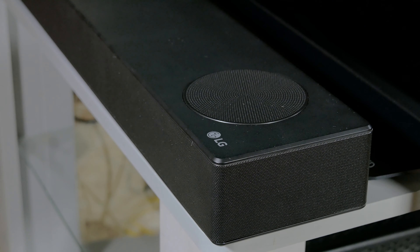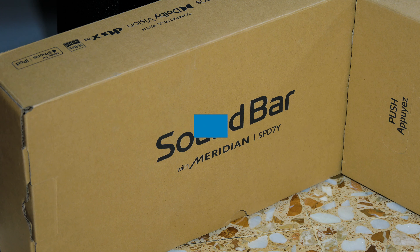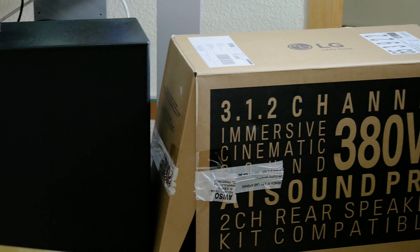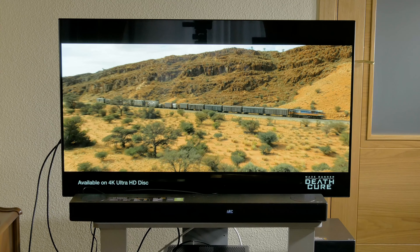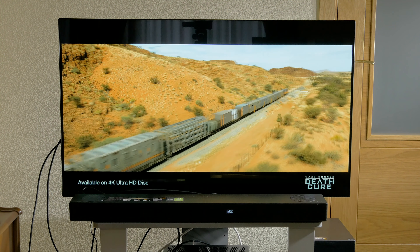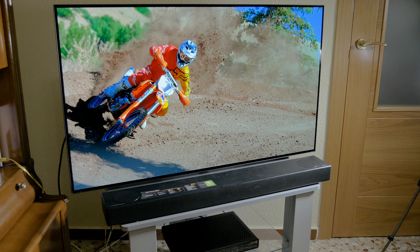Now it's time to see the sound quality of the LG SPD7Y, which as in previous years was created in collaboration with Meridian Audio, a British company specializing in hi-fi systems. The 3.1.2 channel speaker system consists of two front speakers, a center speaker, the wireless subwoofer, and the two speakers on the top of the bar. With the SPK8 rear speaker kit — made up of two speakers on a small amplifier that is wirelessly connected to the main unit — you can build a true 5.1.2 system.